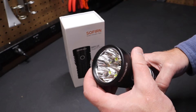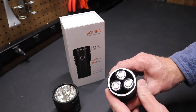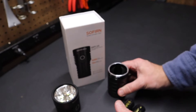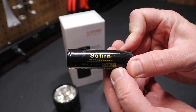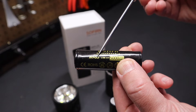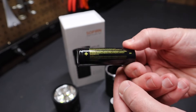You might be interested in checking that out. Here's a look behind the lens of the flashlight. You can see it comes with three batteries, all milled out in that aluminum sleeve. They're branded as Sofern — 21700 cells, with a 5,000 milliamp-hour rating. So these are large capacity batteries.